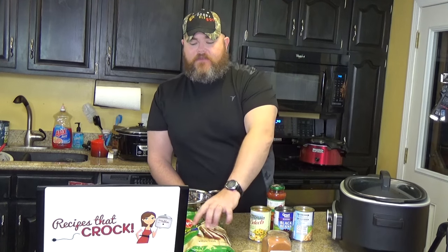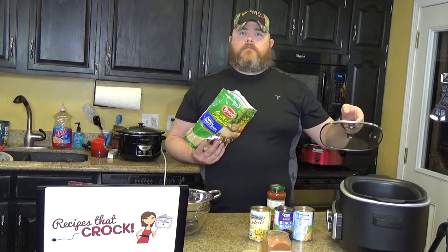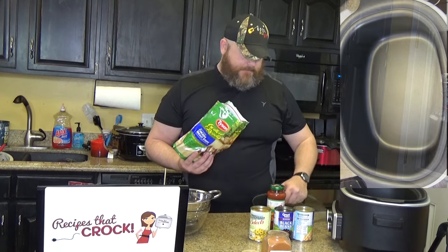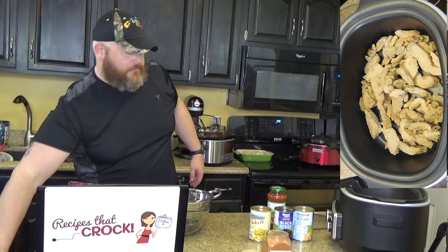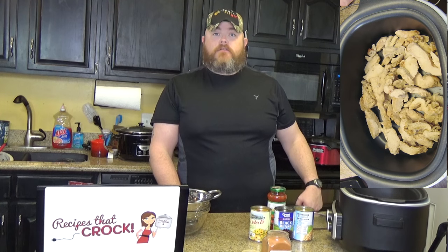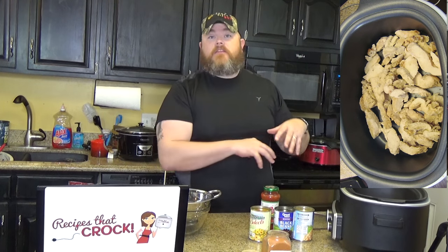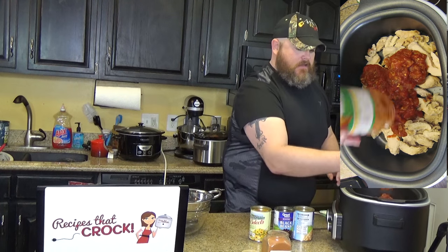You take your frozen chicken breasts or your package of already pre-cooked chicken breasts and put them in the bottom of your pot. One of the reasons we like using this is it keeps the chicken nice and juicy. The pre-cooked chicken strips cook up really nice in the slow cooker — since they're already pre-cooked, they'll be nice and juicy. It's kind of a dump recipe. You're going to just dump it all in the pot and it heats up. I'll dump that in there.